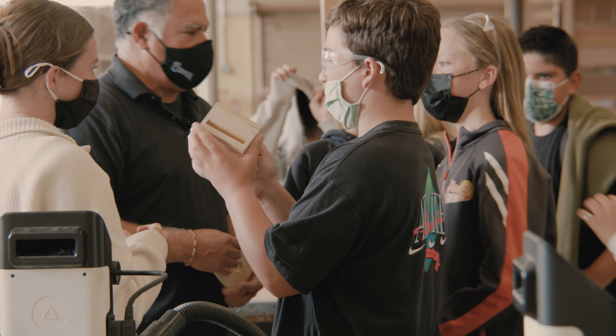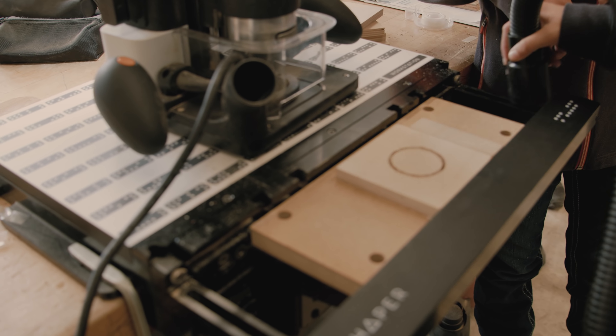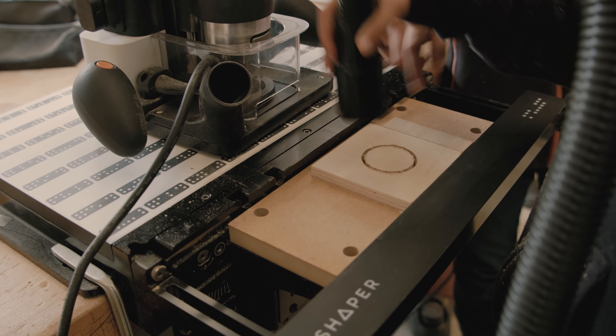The safety factor for me is like the biggest thing with these kids. I can trust them to cut out their parts and not worry about them getting hurt.